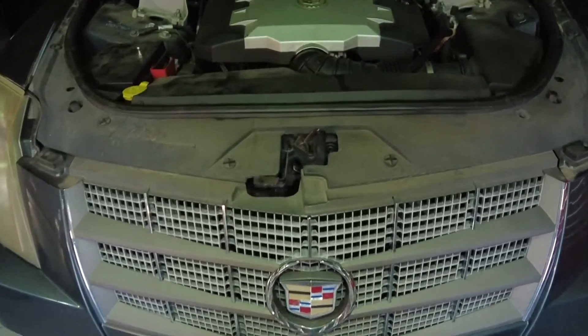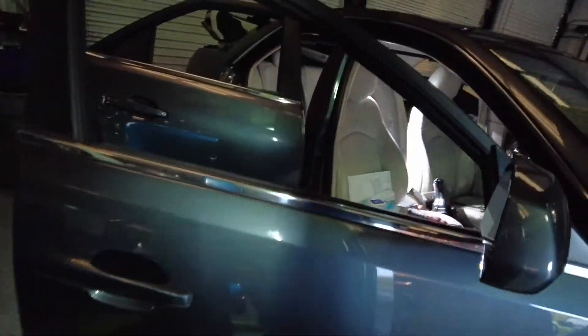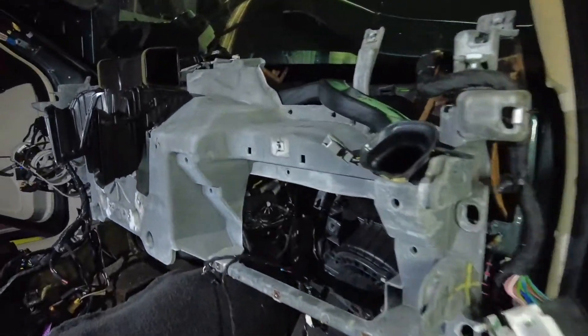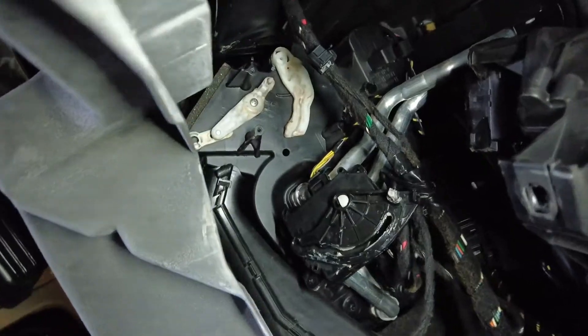There it is. Let's see what's involved to put an actuator in a Cadillac. This is a 2008 Cadillac CTS. Apparently got to blow the whole dash apart. Let's see where the actuator goes.